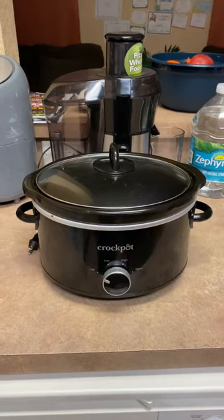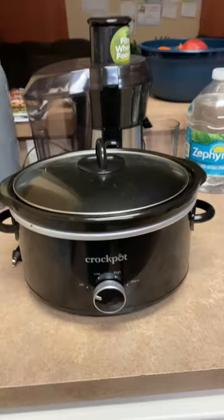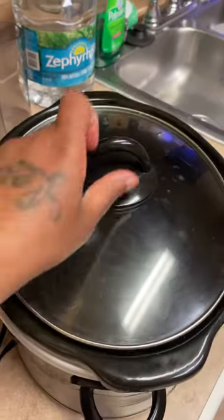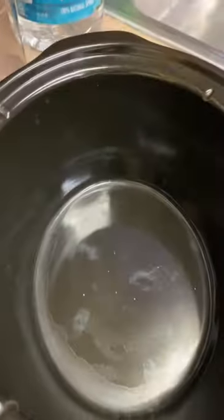Hey you guys, it's Teresa Plus 5. I'm about to clean my crock pot. Y'all see all these smudges right here? That's really dirty.